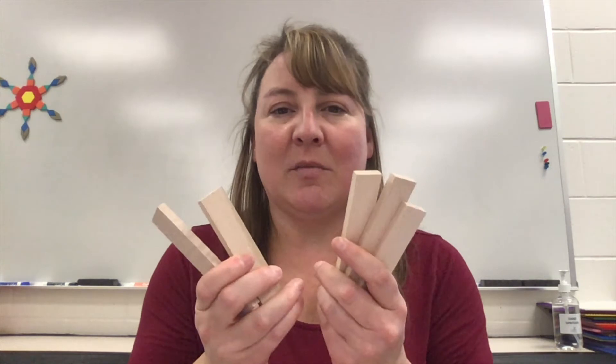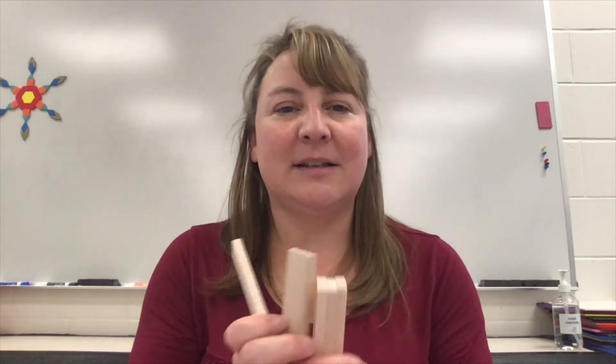Hello and welcome to Elementary STEM with Ms. Crosman. Today we are going to be doing the 40 plank challenge. What we use for these are — some of you may have the traditional Kiva planks; mine are a different brand, but they work just the same. They are all identical wooden planks.